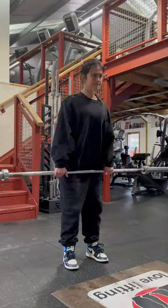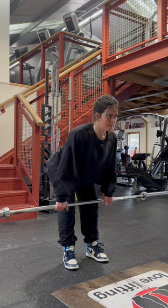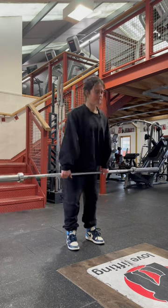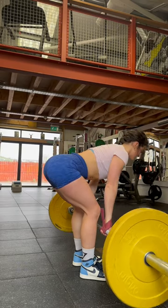After those three sets, we're going to take a little break and then go into RDLs. Our glutes should already be pretty warm, so we're just going to do one warm-up set with the bar, then go into three heavy top sets of eight to ten reps.